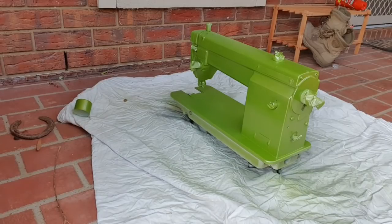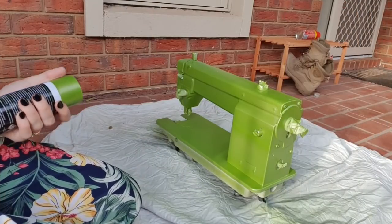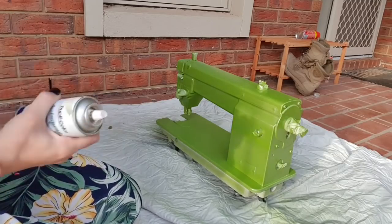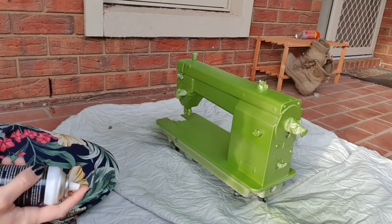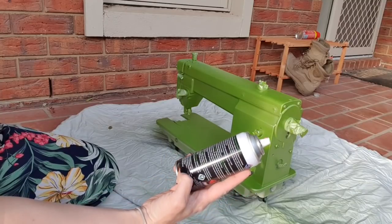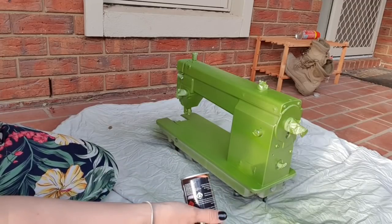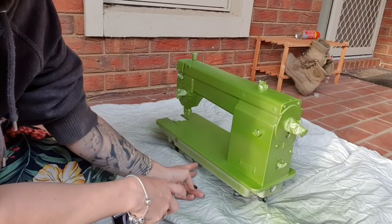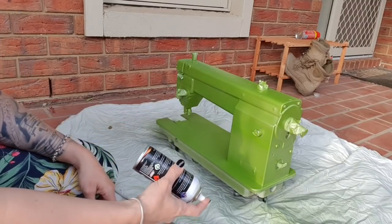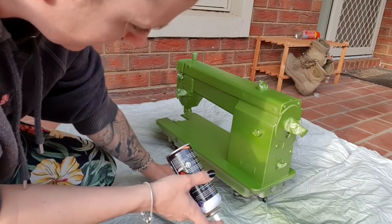I'm now going to let that dry for a few hours and come back to put a second coat on. It's getting a bit late — it's like 7:30 — but the sun's still out so I can put on my second and final coat. I don't have to put on a clear gloss according to the can — I can just leave it like this. I don't want it too shiny because then it's going to be too reflective in videos. You'll also notice I haven't really bothered painting the bottom of the machine, because it's going to sit in — we're not going to see it anyway.